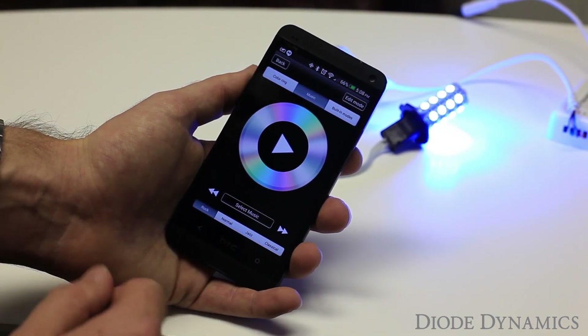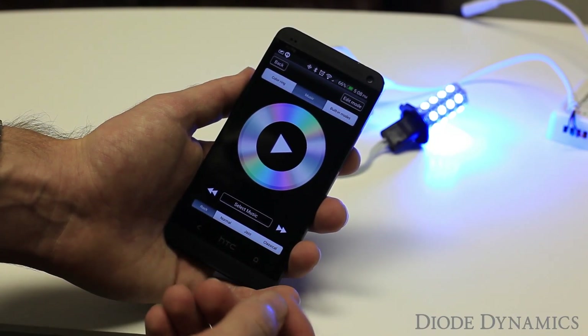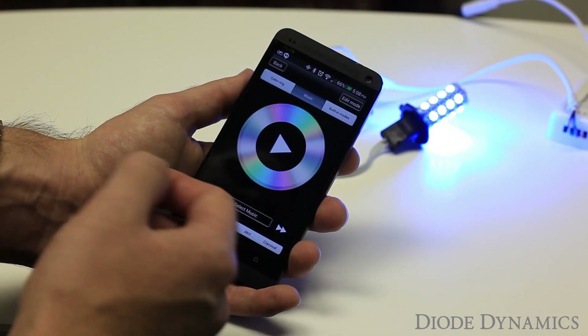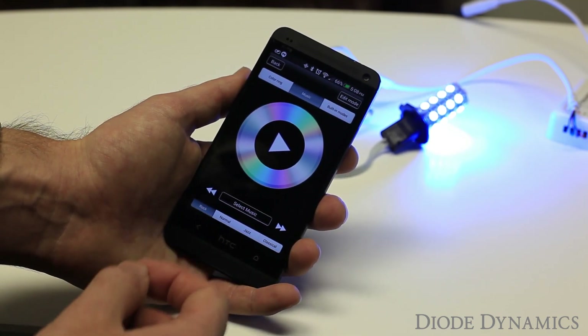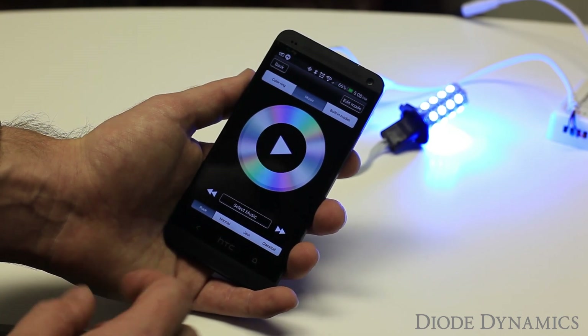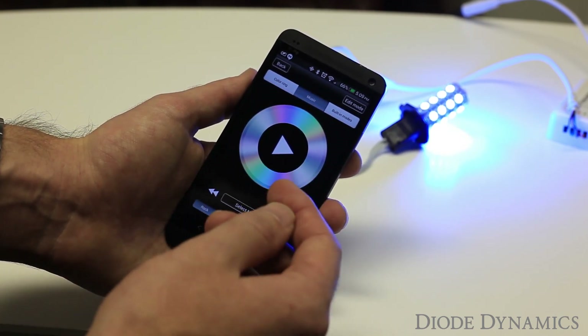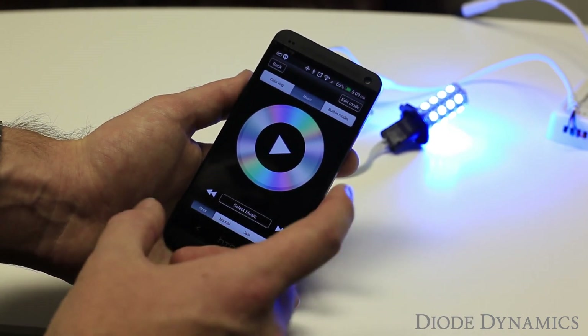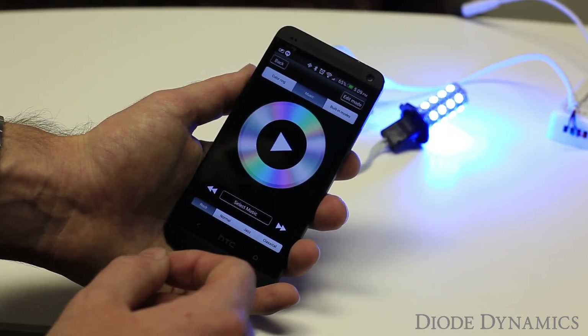The music mode is in beta stage right now. You actually have to import MP3s from your device into a specific folder, and then you can play and it will beat along with the music. Right now it does not use other media outputs such as Pandora through your phone. However, that's a feature we're looking to have in the future. What's nice is that even if the app is updated, you won't need to purchase another controller — just the free app will be updated and you can get those new features without any cost.